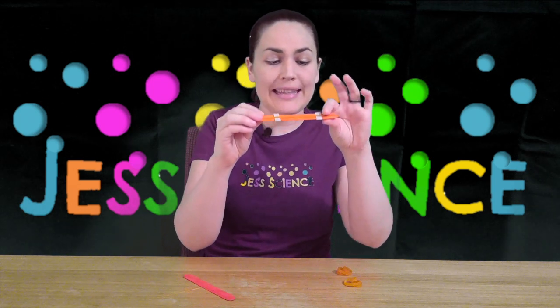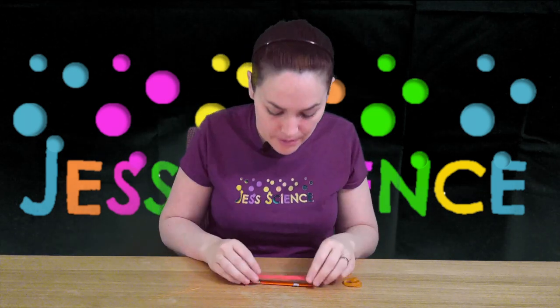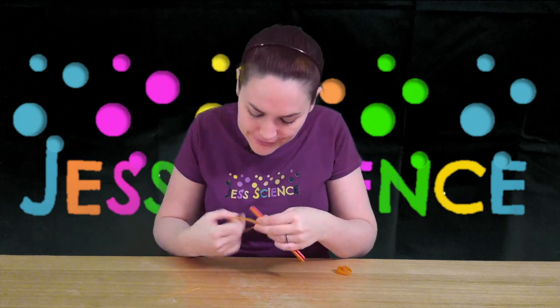Now I've got the pieces just over there because we are going to be putting elastics around the ends here. We want to make sure we don't trap the cardboard. So I pop the other popsicle stick over top and use my other elastics to wrap around the ends — I'll just do this end first.